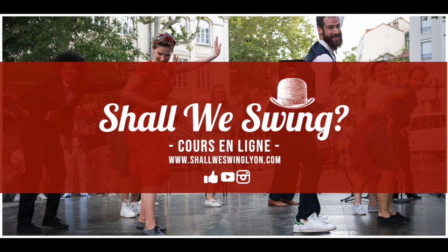Et voilà pour cette routine. Si vous avez des questions, n'hésitez pas à les laisser en commentaire de cette vidéo. Bonne pratique à tous.